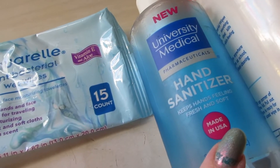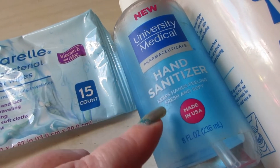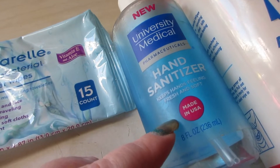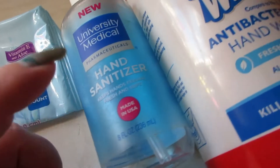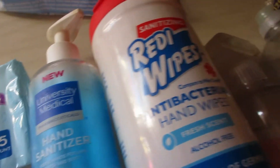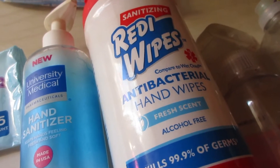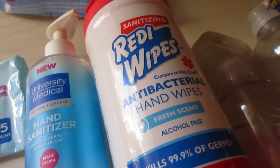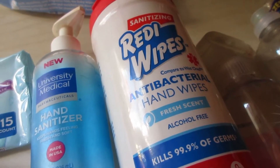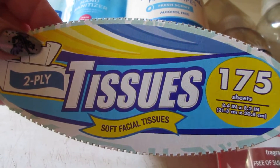The Universally Medical hand sanitizer I found at Walmart — I used that up and I actually refilled it and used it up again, so this bottle served two times. I'm going to keep the bottle because I really like the nozzle. The Ready Wipes antibacterial hand wipes were great — they were a little thin and not super saturated, but overall a great product for quick wiping of hands.